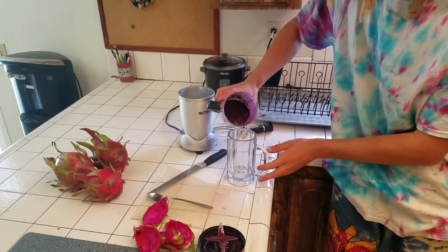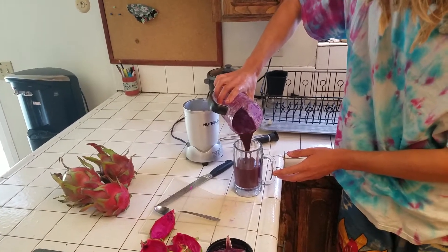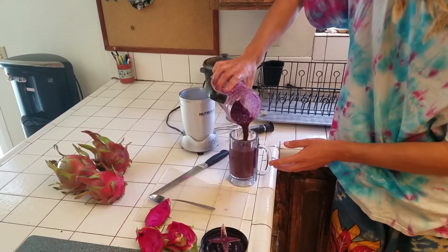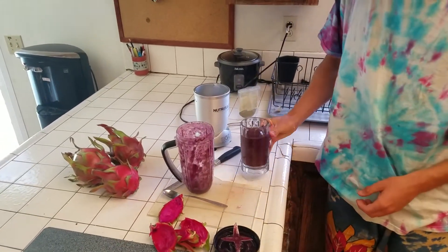Okay, so here it comes. That's a little thick. You could water it down, I suppose — or I don't even know if you need to water it down. Does it need watering down, Mac? No.